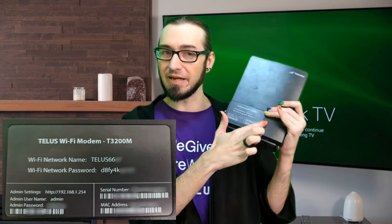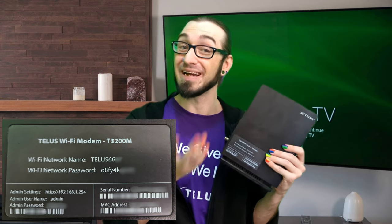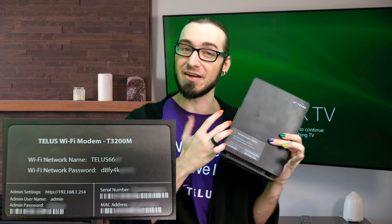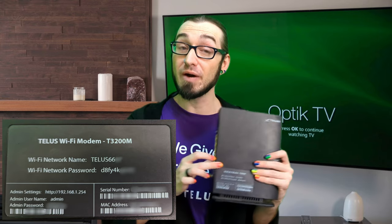Tip number four: if you're not able to reconnect after those previous steps, it might be that you're trying to connect to the wrong Wi-Fi name or using the wrong password. To fix this, try the default credentials located on your modem. For the 3200, it's located on the side listed as Wi-Fi network name and Wi-Fi password. Depending on which model you have, it will be either on the side on a large sticker or on the top. Go ahead and try that default information.